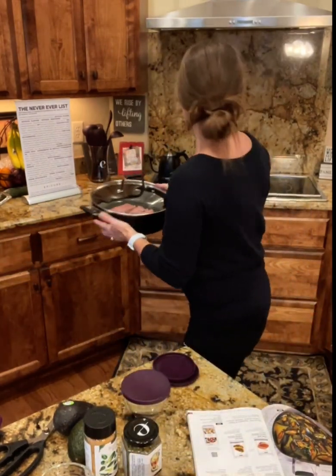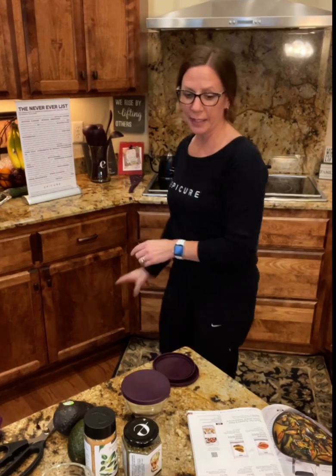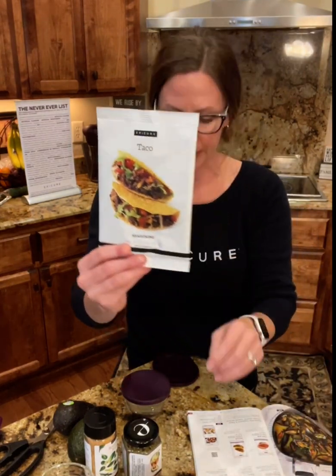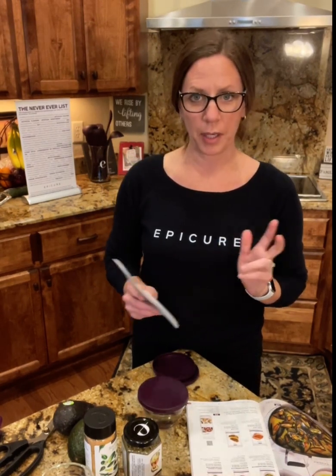I've got the meat already in the pan. I'm going to turn on the heat and let that get started, then add in the taco seasoning meal solution packet and a little bit of water — and that is all. The instructions say to brown one and a half pounds of lean ground beef, chicken, turkey, or soy, stir in the seasoning, add one cup of water, and simmer for five minutes. And you'll have tacos done.